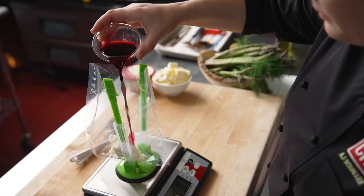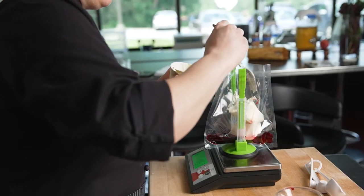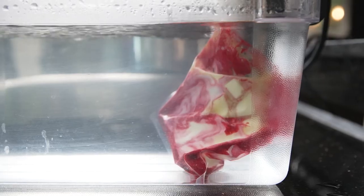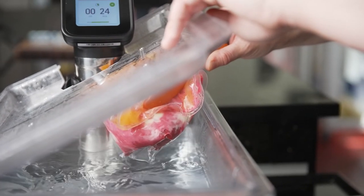The beet cryo concentration is also used in the accompanying sauce, which is a mixture of the beet cryo, salt, horseradish, crème fraîche and some butter. We cook the sauce sous-vide with the HydroPro for about 30 minutes and then it's strained into a siphon to make a nice airy espuma.